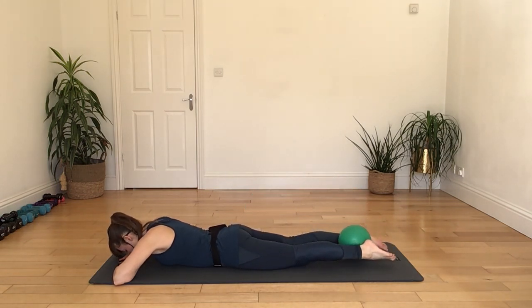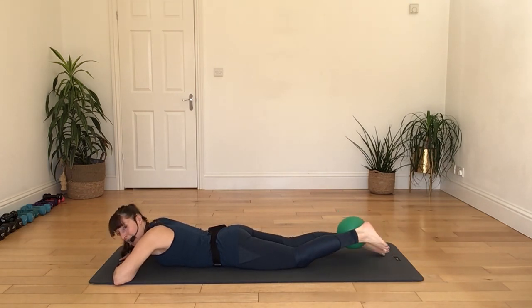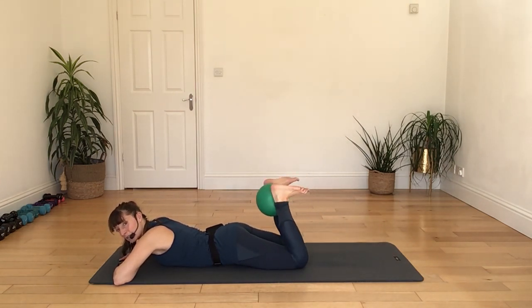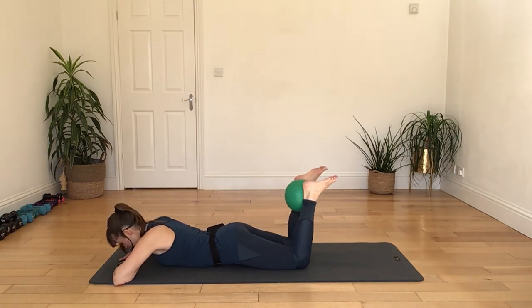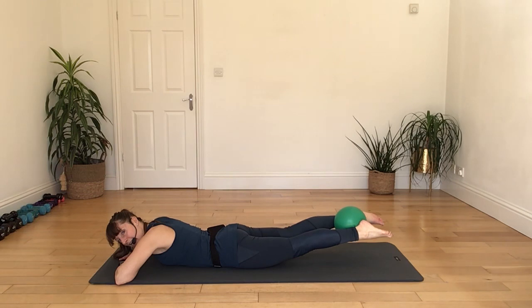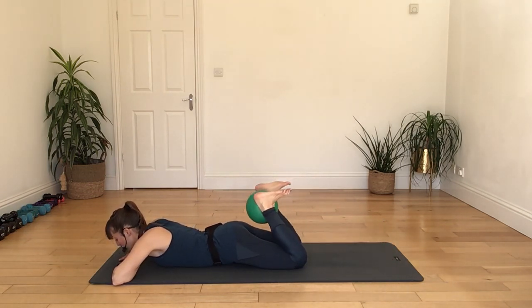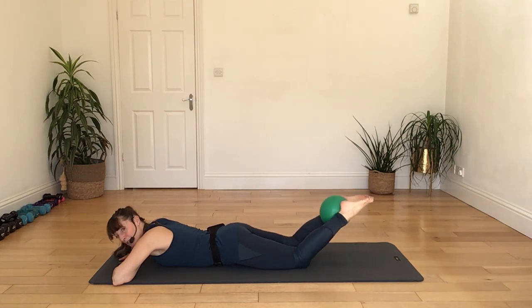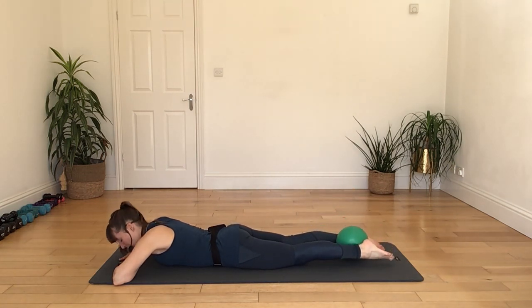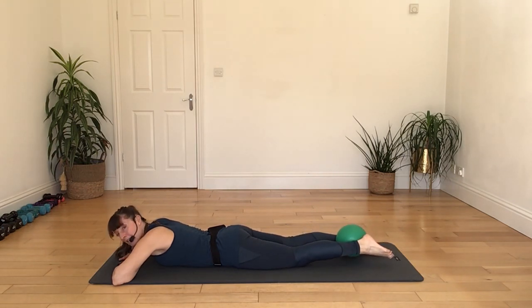Releasing all the way back down, letting the knee back down on the floor. Come back up with your upper body, raising your arms, taking your right hand back behind your leg, lifting your chin up. Take some deep breaths in through your nose, out through your mouth, and then let your arms all the way back down again.